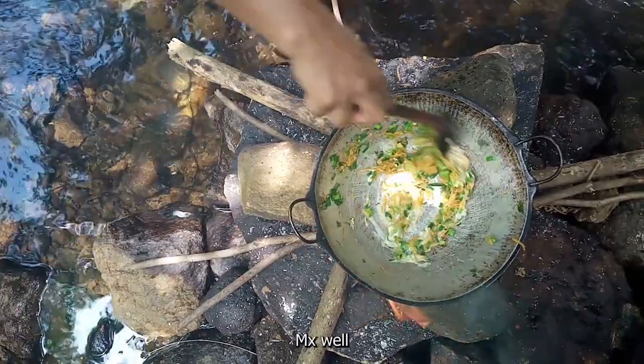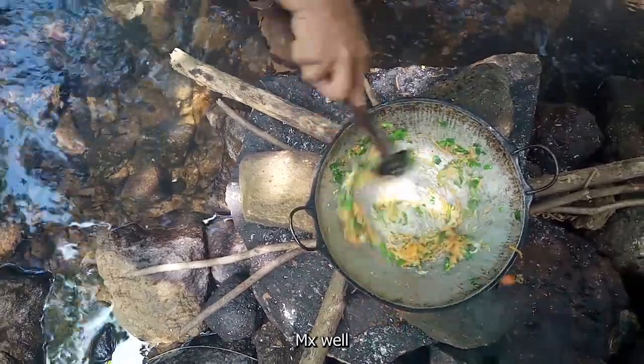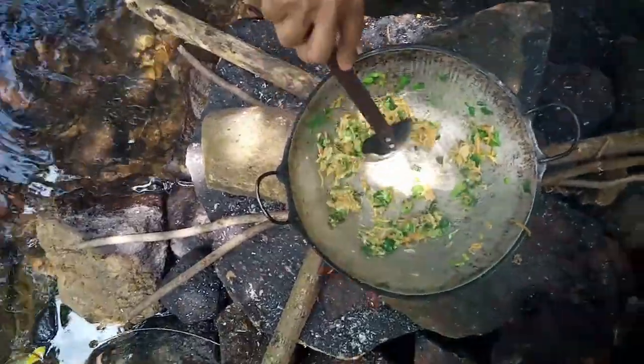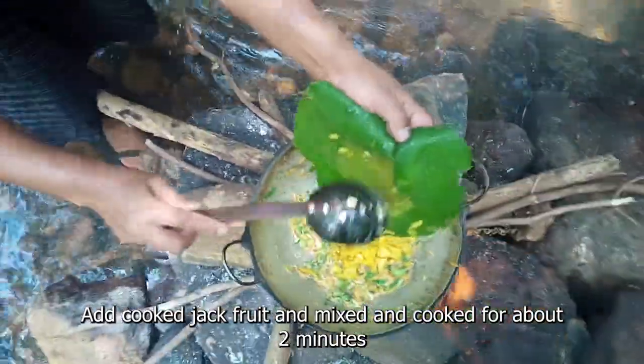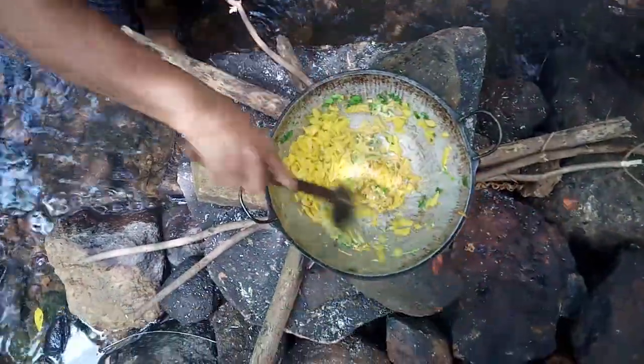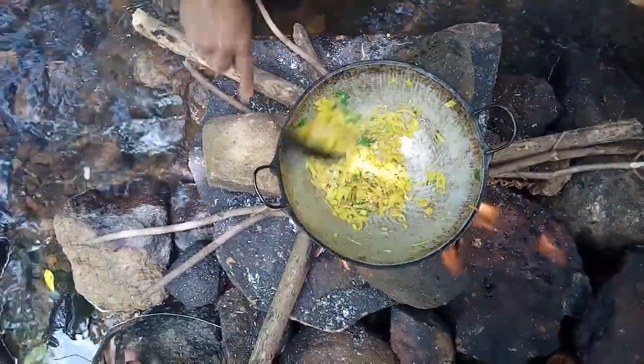I'm going to fold it down to the bottom, make a little bit of a spoon shape, and grind it in the middle. I'm going to make a small spoon for about 2 minutes.